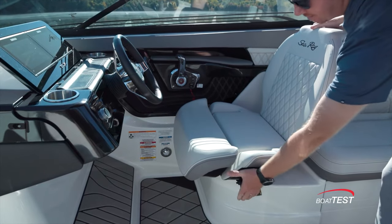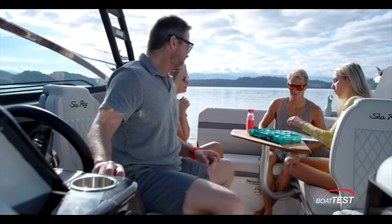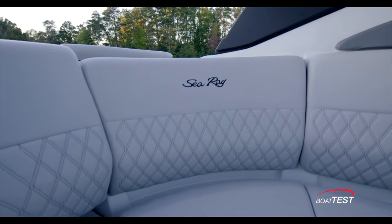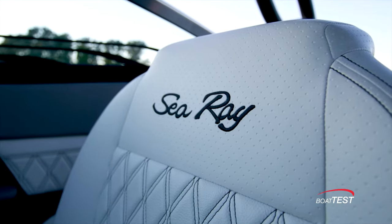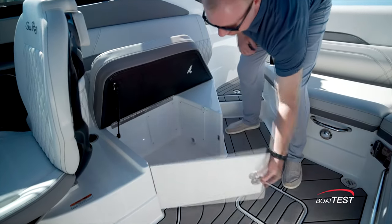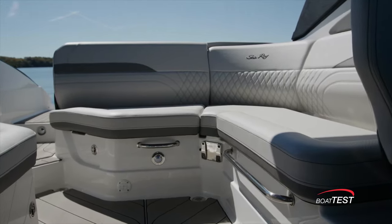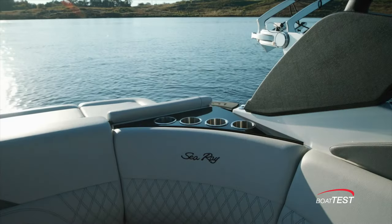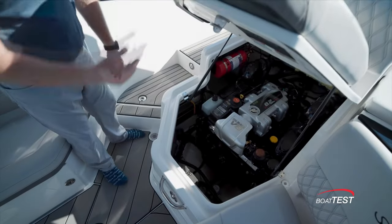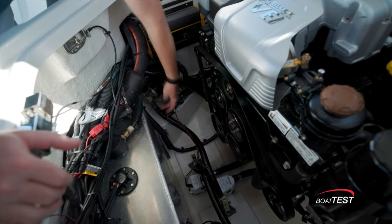Both captain and observer bucket seats have flip-up bolsters and can slide forward and aft. They also swivel so these seats can join the fun in the cockpit. Bucket seats as well as the rest of the cockpit seating feature branded embroidery and the same stitch work pattern seen throughout the boat. After the cabin seat is a small seating bench with dedicated storage for soft-sided coolers. Opposite is deep L-shaped seating with additional storage below cushions that lift with gas-assisted struts. Cup holders, USB outlets, and grab handles are in all the right places. The engine is also accessed from the cockpit in a finished compartment where batteries, filters, and pumps are within reach.